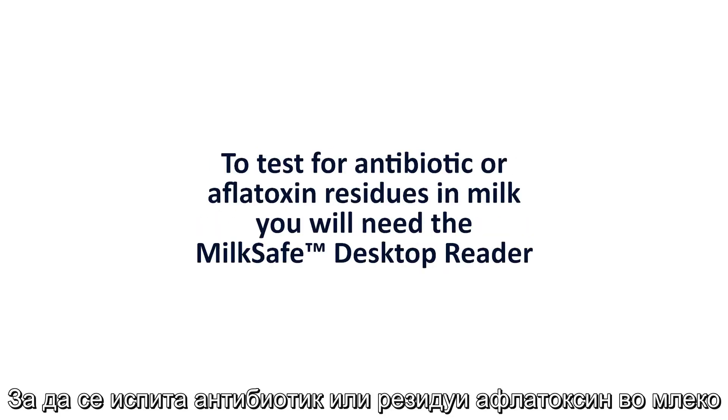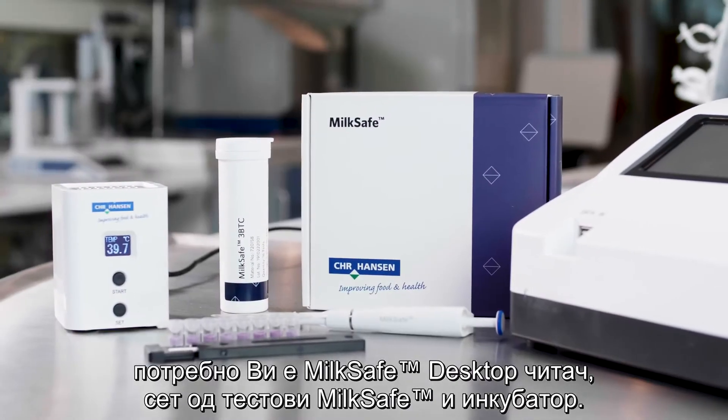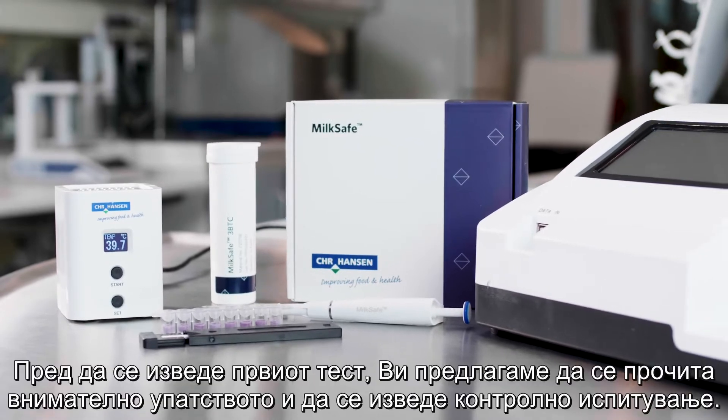To test for antibiotic or aflatoxin residues in milk, you will need the MilkSafe desktop reader, a MilkSafe test kit, and an incubator.